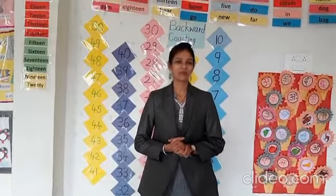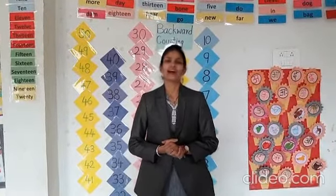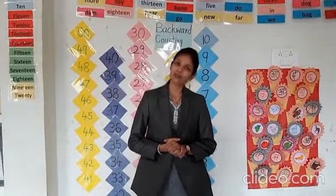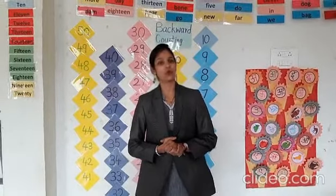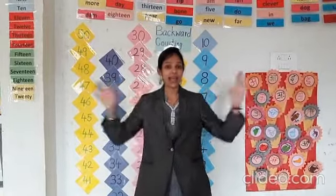Good morning. Happy morning, dear children. How are you all? Good. Today we are going to learn a new rhyme, so you all have to sing beside me. The name is 'My Hands.'